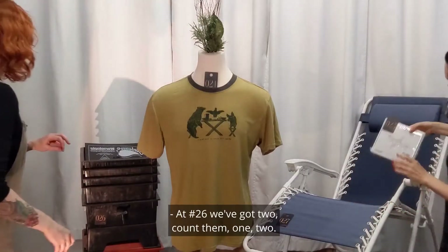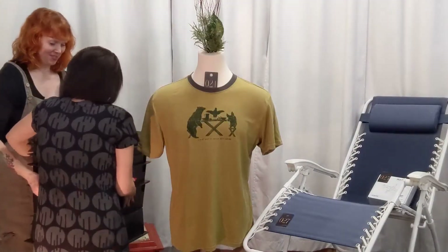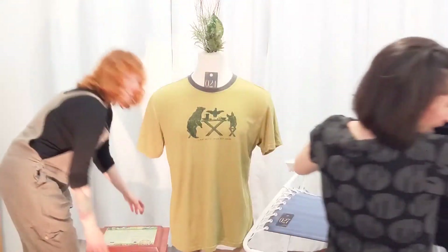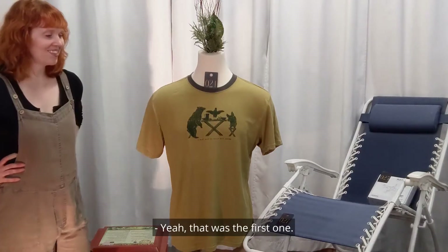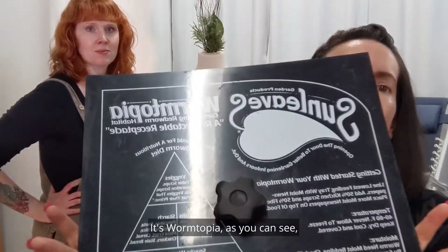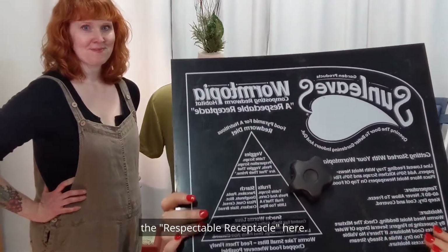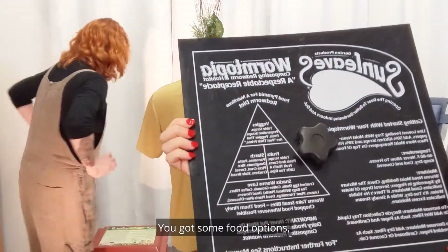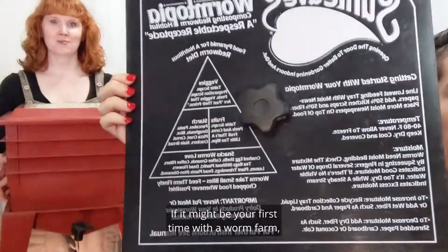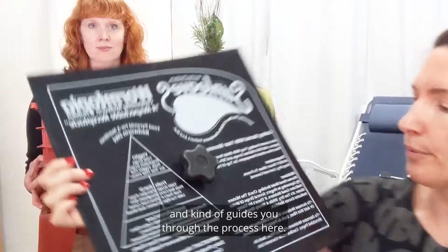At 26, we've got two worm farms. OMG — first one: worm farm. This one has some writing on it, so it's a set of two. It's Wormtopia. As you can see, the receptacle here — you've got some food options, snacks that worms love, so it's very informative. If it might be your first time with a worm farm, a lot of people make them themselves, but if it's your first time you might want to just grab one of these. It's ready to go and kind of guides you through the process.